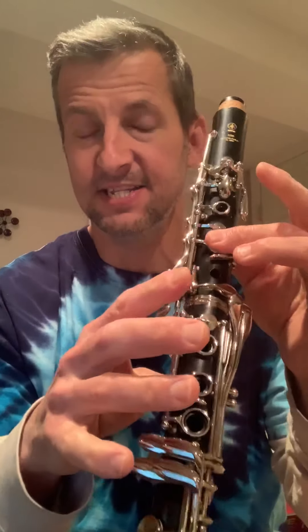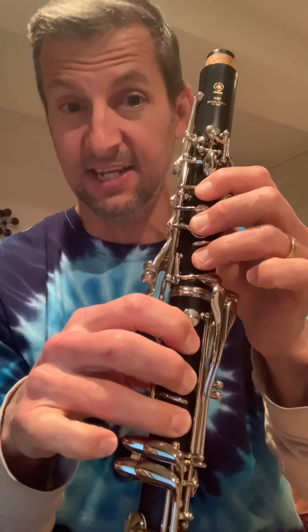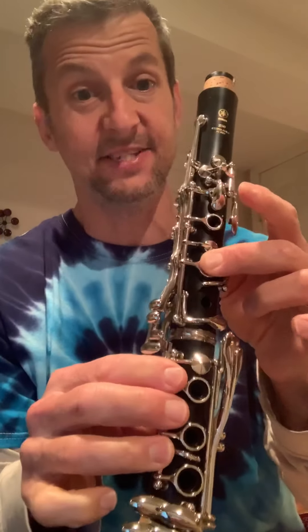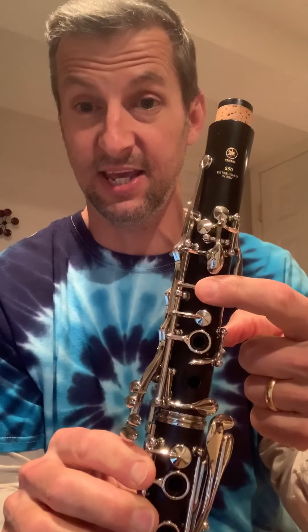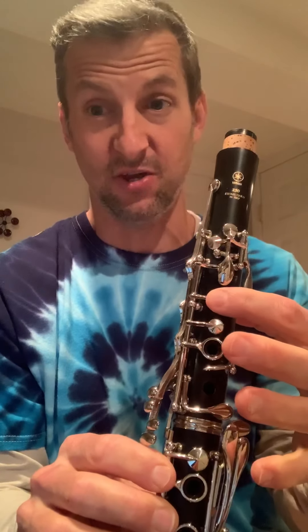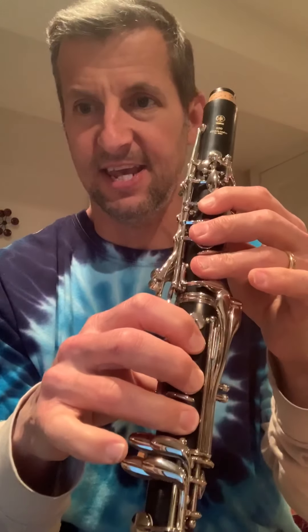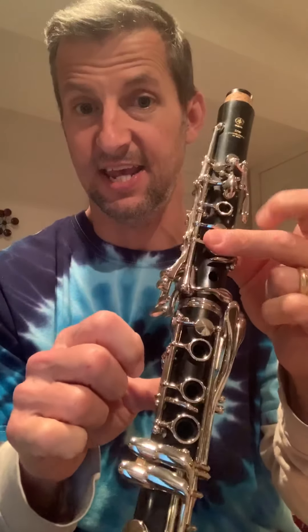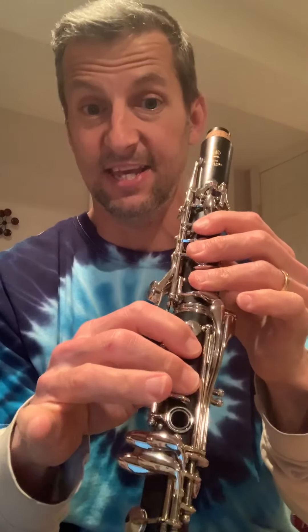Starting on the second line of music, we have rest, E, D, C, A, then it jumps back up to E, D, C, and it lands on a whole note B — which is just your first finger in your left hand. Then if we continue, this is halfway through the song: rest, E, D, E, C, and then that does the same thing again — rest, E, D, E, C.